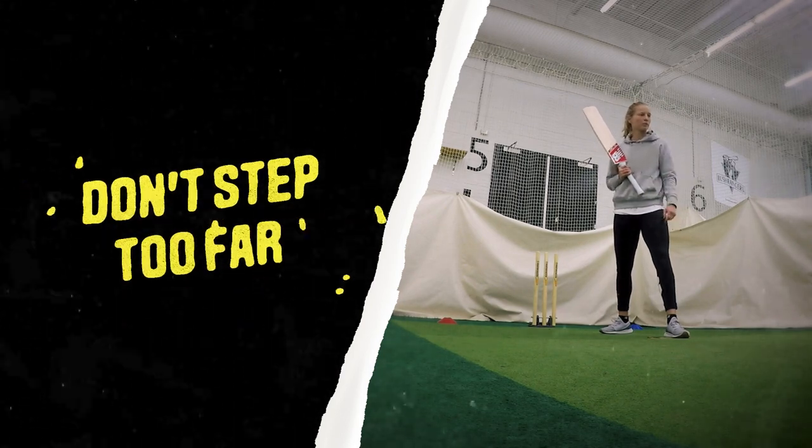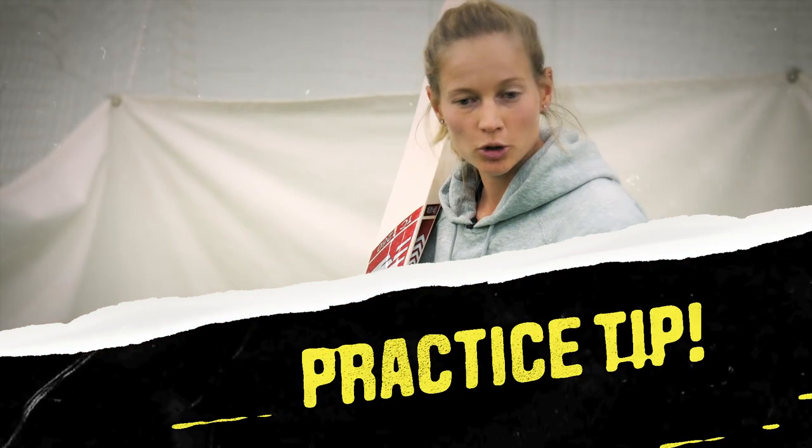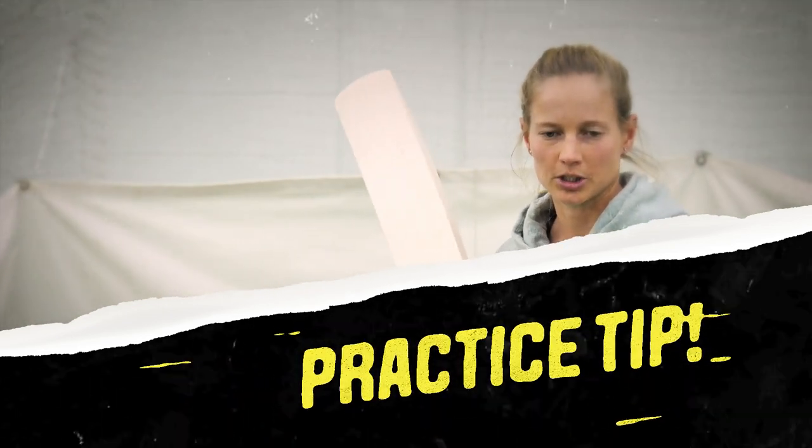The ball is generally pretty full. A good way to know if you've taken too big or too small a step is if you have to move through after the shot — that means you're not quite balanced and you need to adjust your step length.